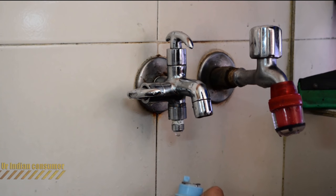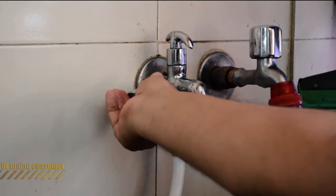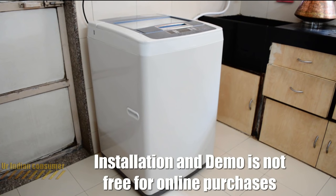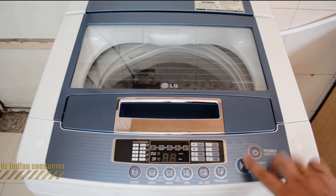The other end of the pipe fits onto the tap with a ball-bearing spring-action wall. Turn on the water and check for any leakages, fixing them with Teflon tape. Note that installation and demo for this machine is not free — you'll have to call LG customer care and they will charge you 450 rupees plus taxes.